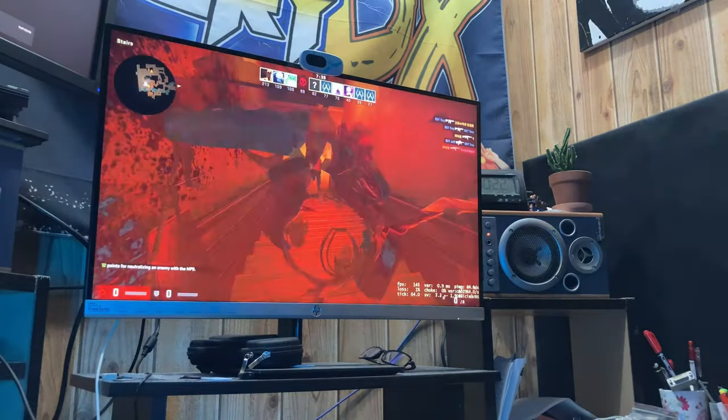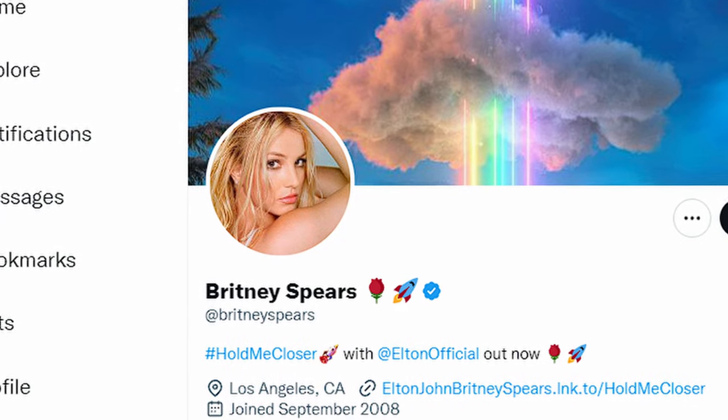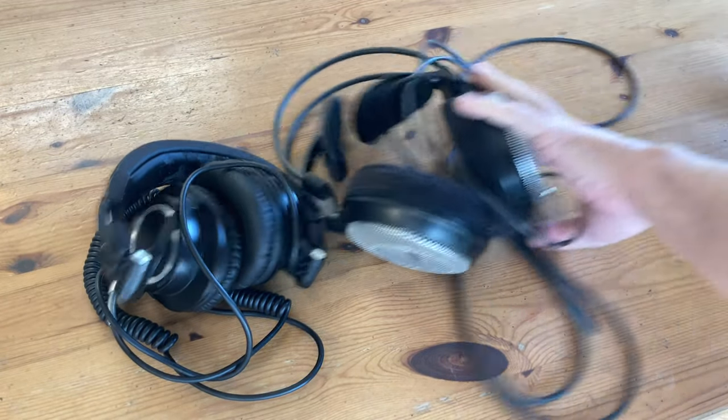Hey everyone, welcome back. When playing online games, sometimes it's critical to use voice chat. For many years we've had to deal with these Britney Spears style headsets, and they had the worst audio quality, even when compared to a cheap set of headphones.